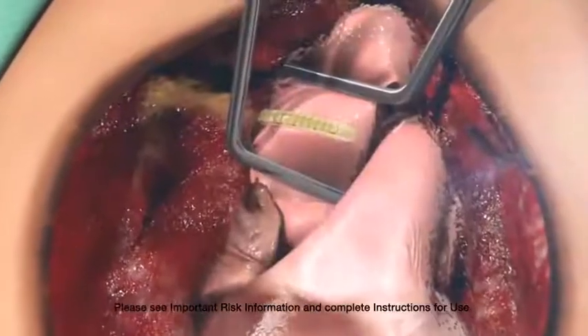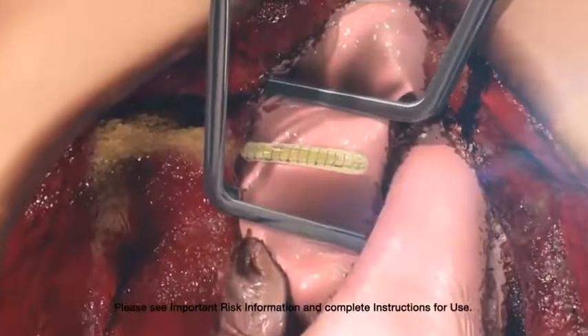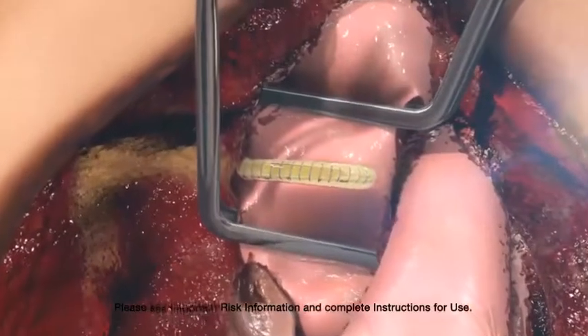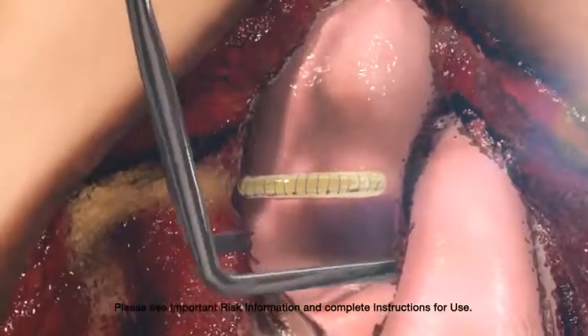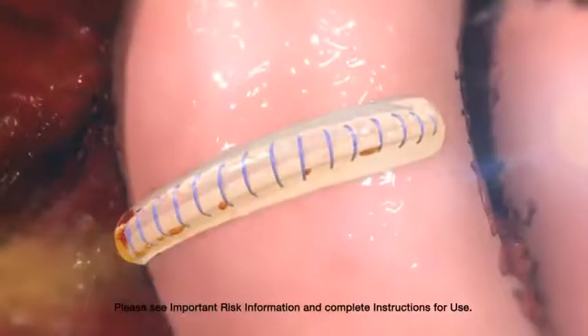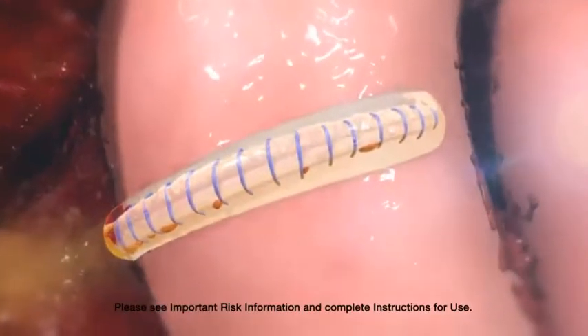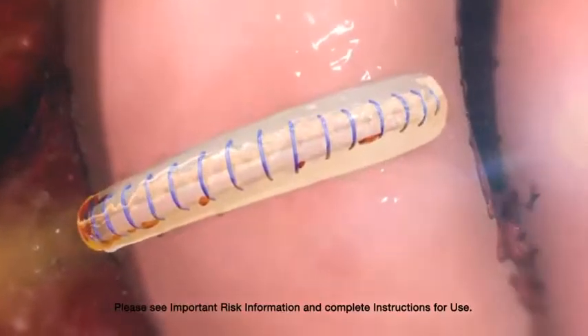Previleak has the strength needed to quickly and confidently seal high-pressure suture lines, with a burst strength in excess of 500 millimeters of mercury. The seal functions independently of the coagulation system, making Previleak ideal for patients taking anticoagulants or antiplatelet agents, or those with other coagulation deficiencies.